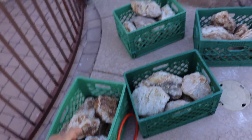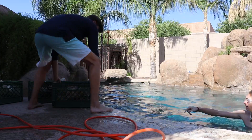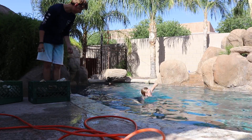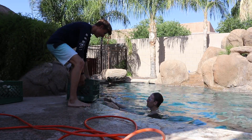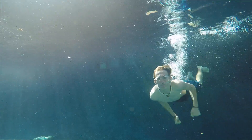All right, next day — we got all the rocks. Now we just got to put them in the pool, hook it up, and then blow it up with air. We got all the crates in the water. Now we're just going to put this in, hook it up, and fill it up.